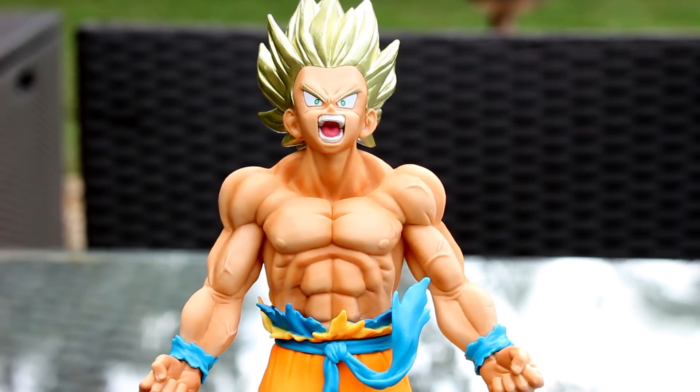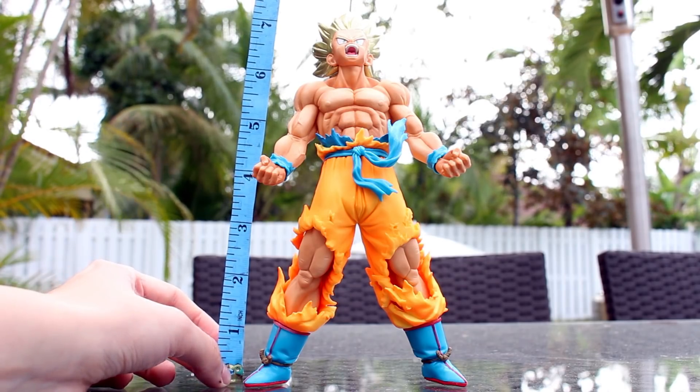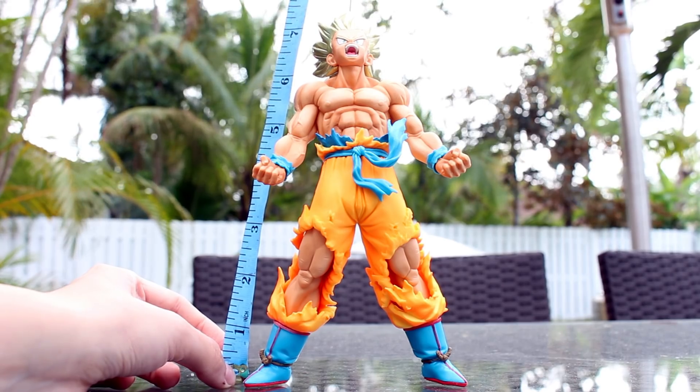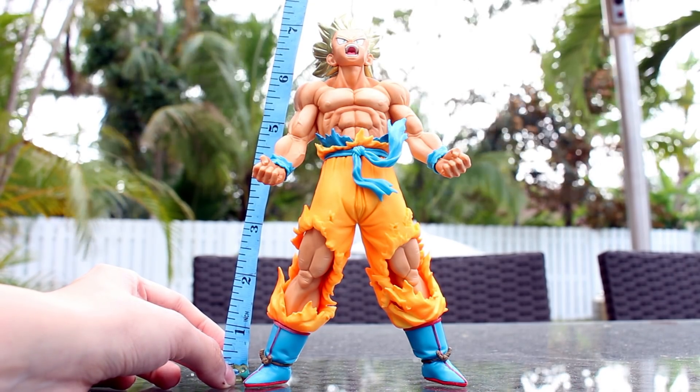Now that I showed you a close look at him, let me show you how tall he is. Goku is just about 8 inches — just about 8 inches. And that's the perfect height for these kinds of display piece figures.